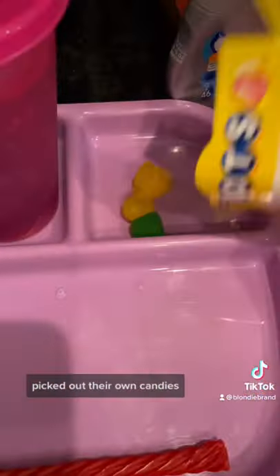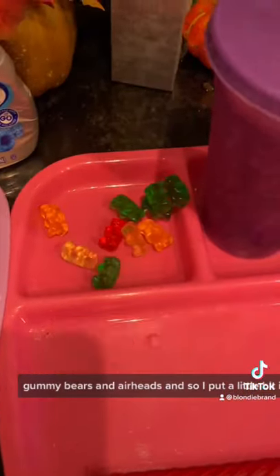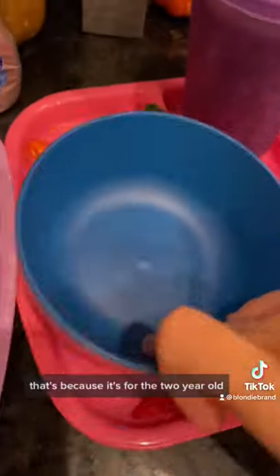Then they went with me to the store and picked out their own candies. They picked Twizzlers, Dots, Gummy Bears, and Airheads. I put a little bit in each tray. One of the trays has significantly less candy than the other two, because it's for the two-year-old, and she hardly even ate any candy anyways.